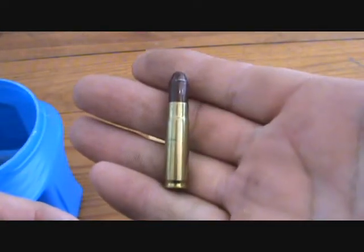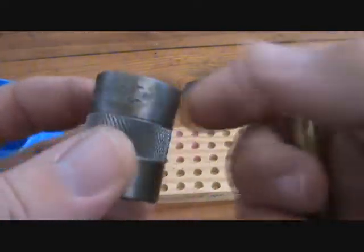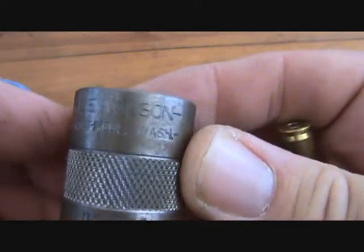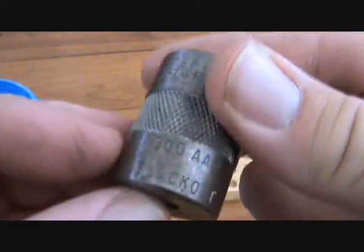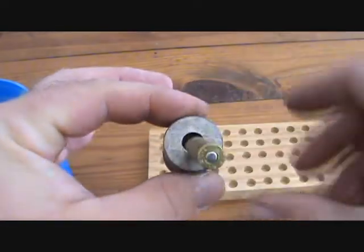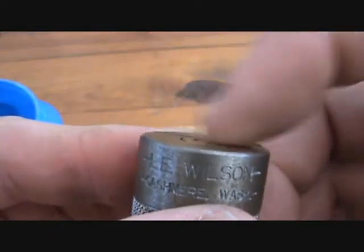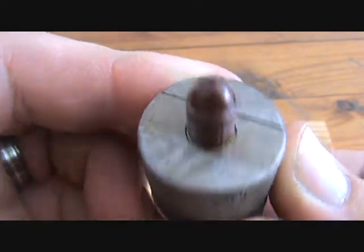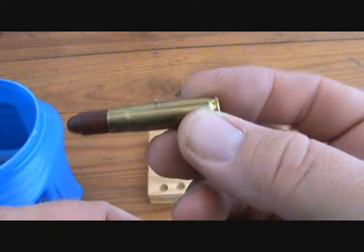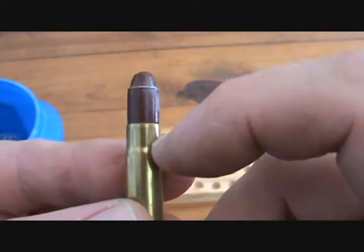This is a 300 Blackout conversion, and this is the Lee Wilson 300 Blackout case gauge. You can see everything fits — it fits flush, everything works great. But this round will not chamber in the rifle because of the neck thickness.